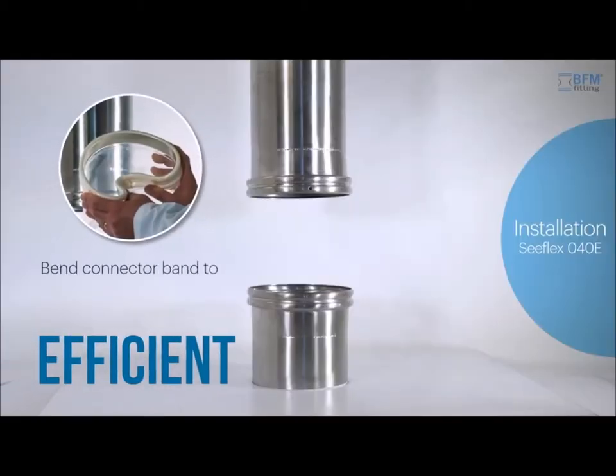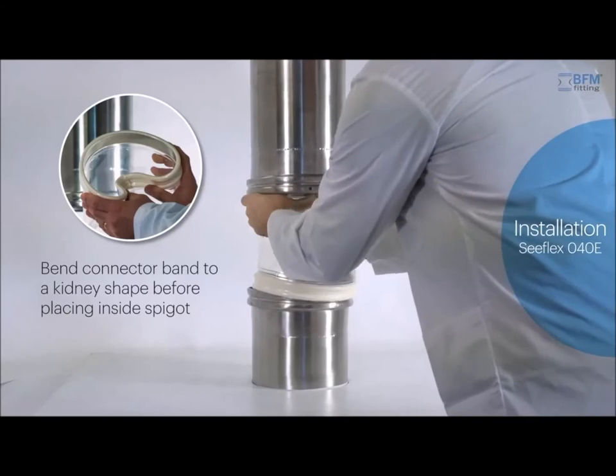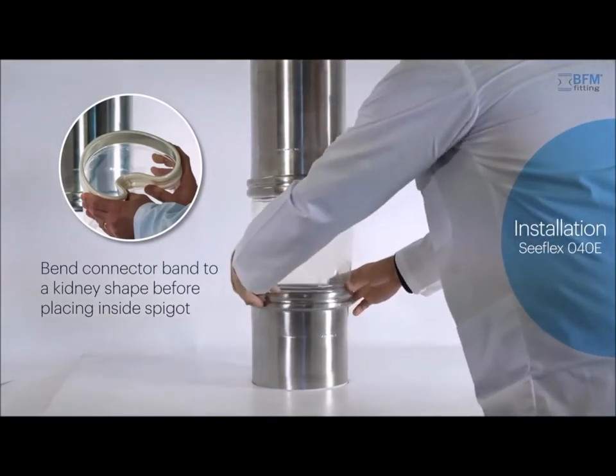And it's efficient. Changeovers happen fast and can be carried out in less than 40 seconds. So expensive downtime is a thing of the past.